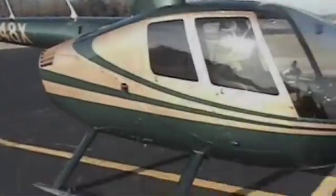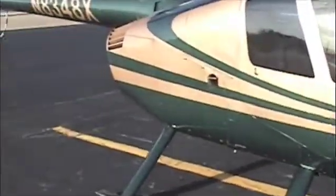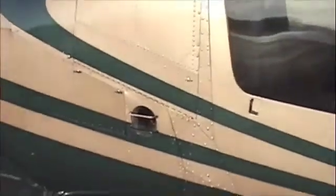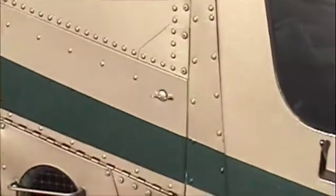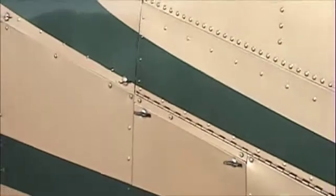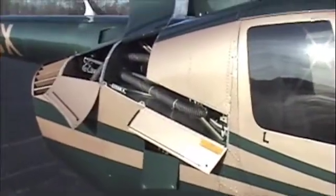Alright, here's a Robinson R44 Astro. Let's do a pre-flight. I want to start out by opening up these cowlings right here by turning each one of these little twisties counter-clockwise and opening up each compartment. Now that everything is open, let's start.